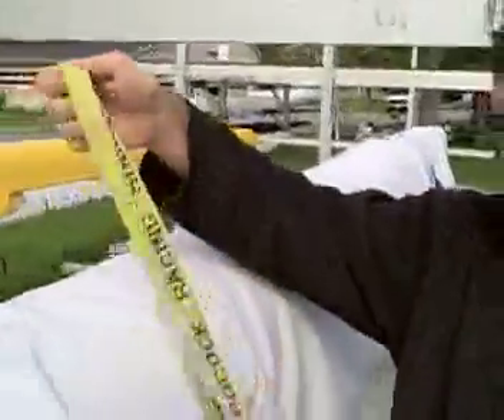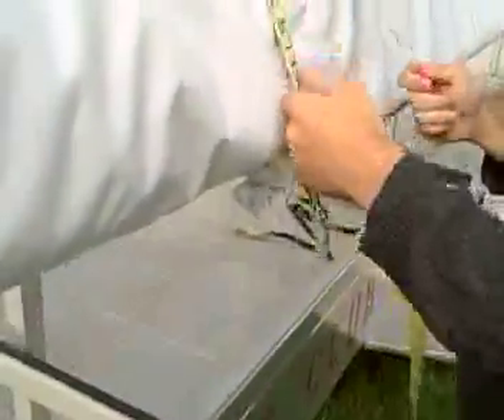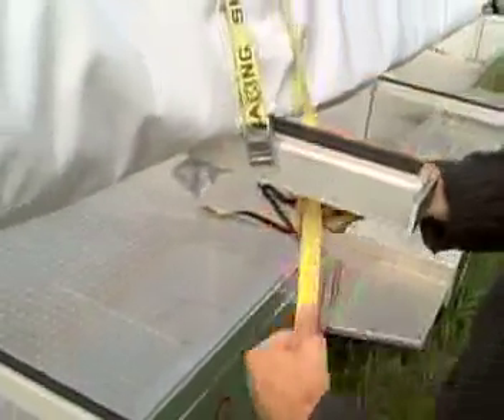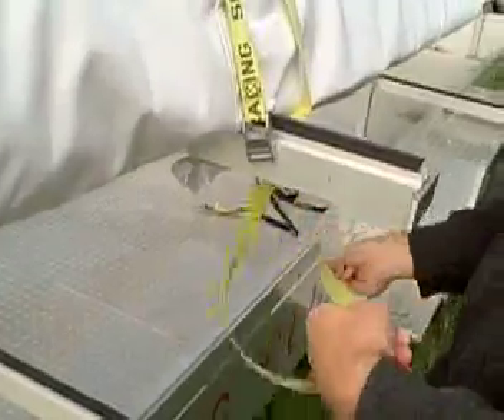Strapping a shell is fairly simple. You get a nice clean strap, one that you feel confident in, and put it over the shell. For those of you that are new, we're using cam buckle straps. You adjust the straps so that the buckle is not on the boat — you don't want to scratch up the hull. Then take the end of the strap and feed it through the cam buckle.